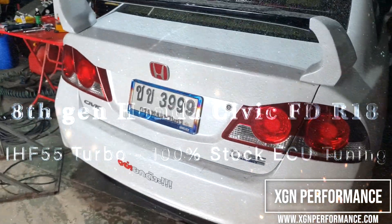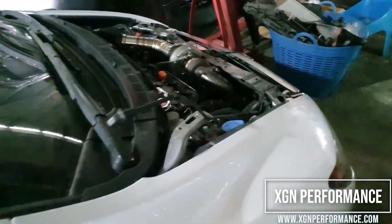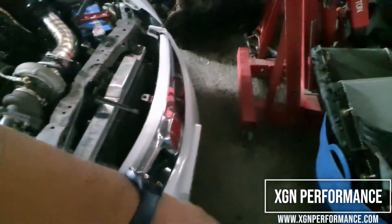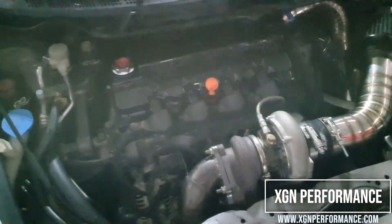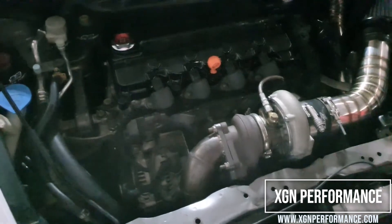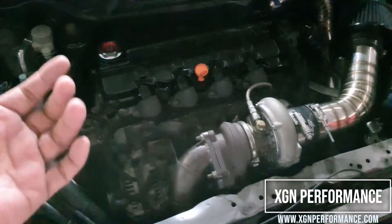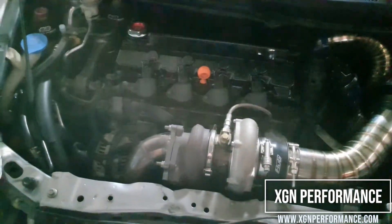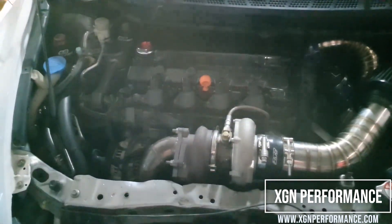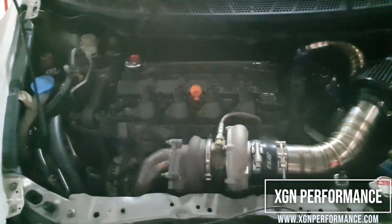VTEC Turbo. The 8th generation Honda Civic — we call this Civic FD, the FD chassis code. Originally this engine was the R18, but it's built now. It has the R20 pistons and Chinese forged rods — the brand Ross, I think it's Kintech. They are reputable and they make good stuff. So there are good Chinese and bad Chinese; this one is on the good side.